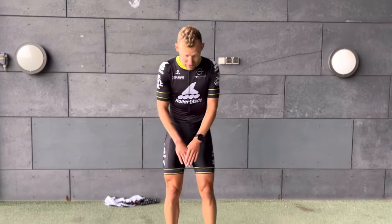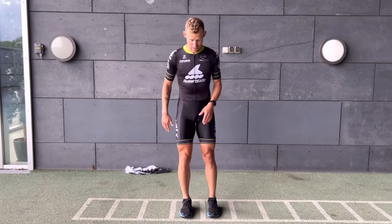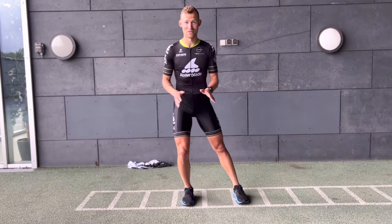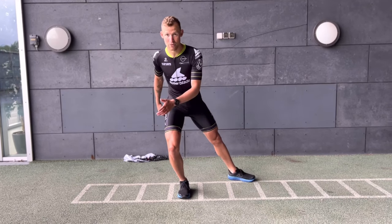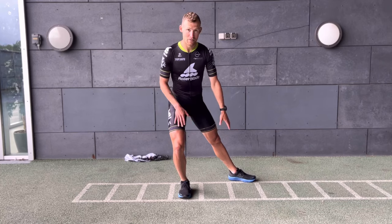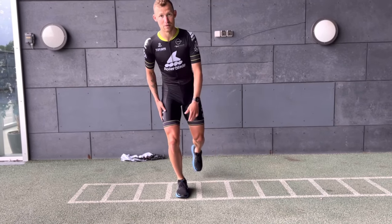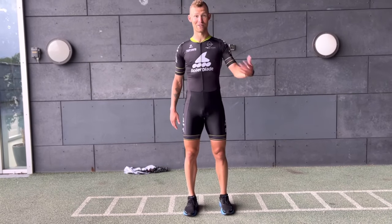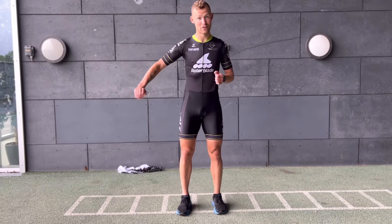I also recommend finding a line where you can easily see if you are pushing to the side. The whole purpose of this video is for you to learn how to push straight to the side and not backwards — not just because you're losing part of that push, but because you're putting yourself in a wrong position. The other leg you're about to push with also loses pressure, making it very hard to properly extend and finish those pushes.